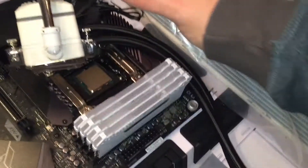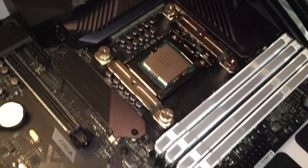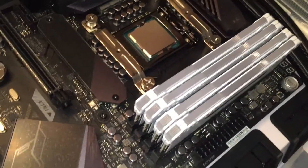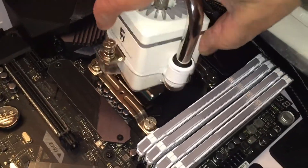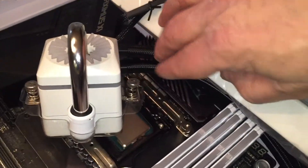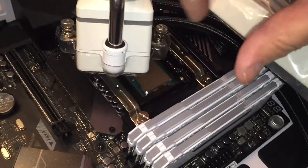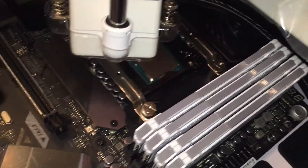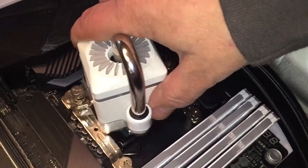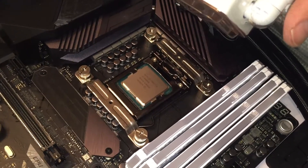I want to trial fit the AIO cooler. The way I had those mounted was this way, and this will not fit — I need to go this way. Otherwise, these tubes will hit the RAM when mounted the other way. These just slide off and rotate easily any way you want them. I'm going to go ahead and remount it like that. I rotated those clips 90 degrees.